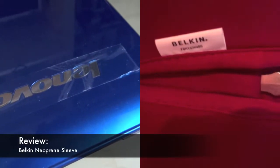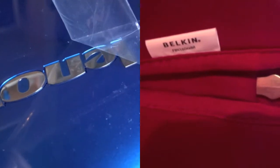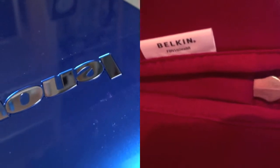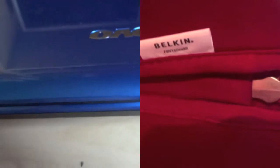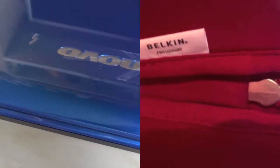In this video, I'm going to have a look at the 15.5 inch neoprene case by Belkin. This case isn't really a case for protecting it from out-and-out bashes — it's more of a sleeve to look after your laptop if you put it in your bag, if it's going to knock around with your charger or your books, especially if you go to university.